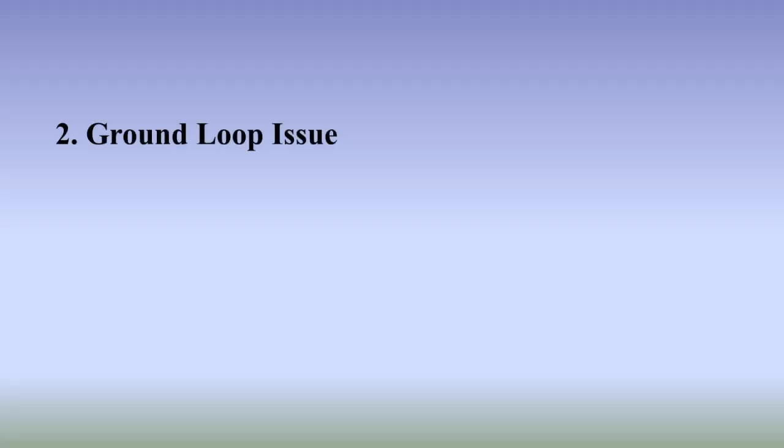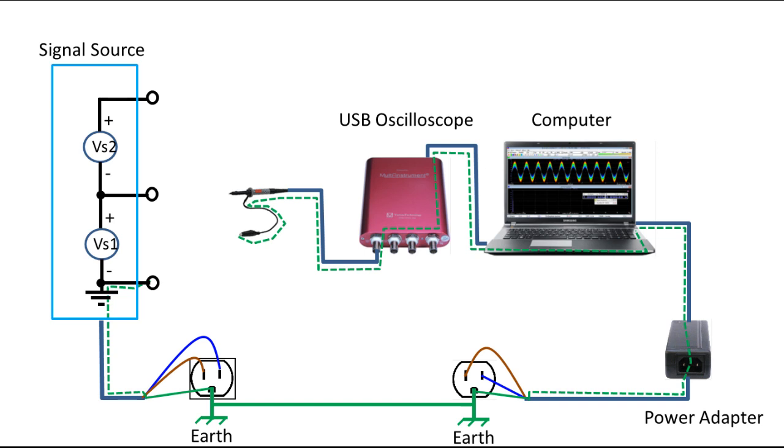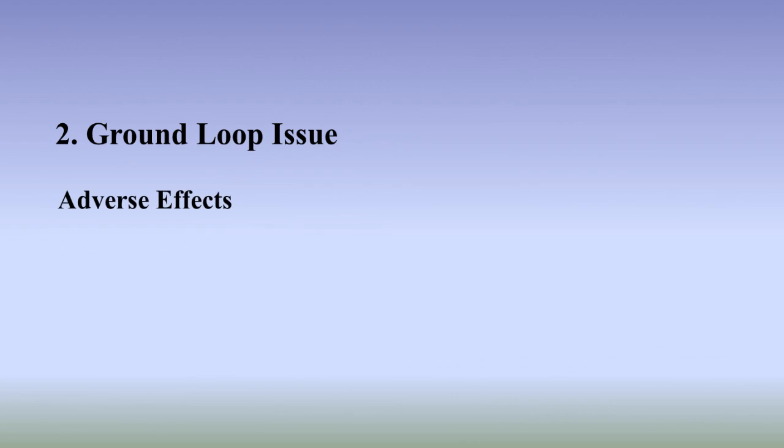Ground Loop Issue: A device powered from the mains is usually grounded at the mains earth for safety reasons. However, if both the USB oscilloscope and the signal source are grounded at the mains earth, the so-called ground loop issue occurs when the oscilloscope is used to measure a voltage in the signal source. By connecting the ground lead of the probe to the ground of the signal source, a ground loop with a very low impedance is formed.